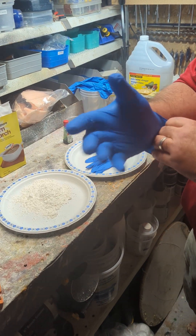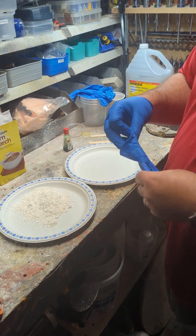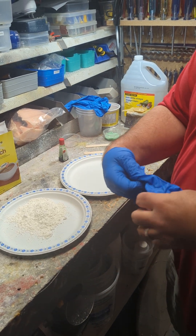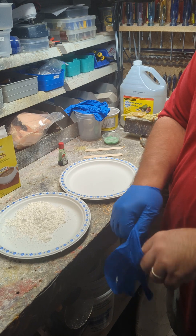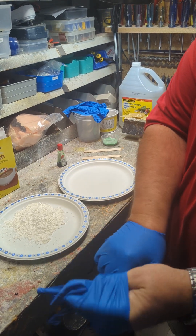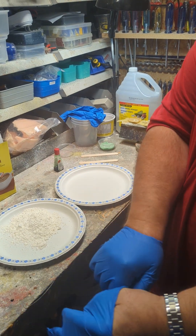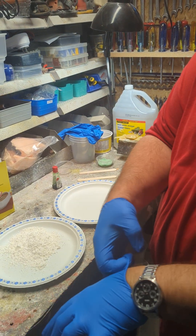Hey everybody, I'll do a quick video on how to make proto putty. This will be my second, third, or fourth attempt at this video — for some reason my phone keeps cutting off in the middle, so hopefully it holds on this time.